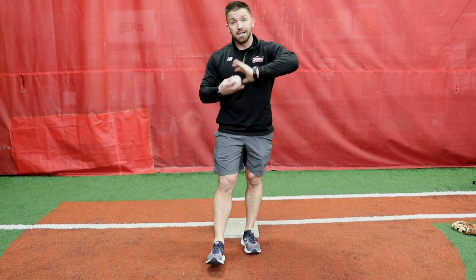You guys are gonna struggle with this at first — it's really tough to do with the bare hand. But once you get comfortable with the bare hand, it's gonna be that much easier when you get your glove on.